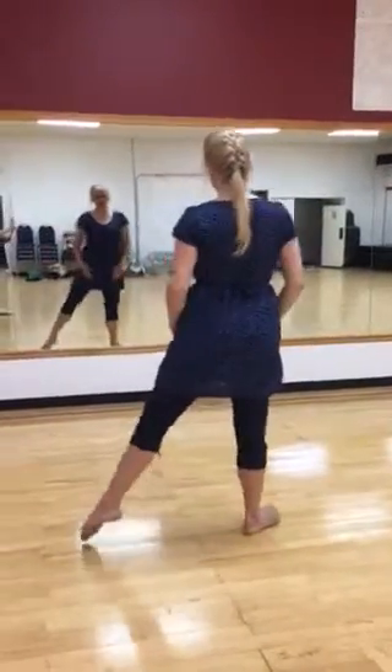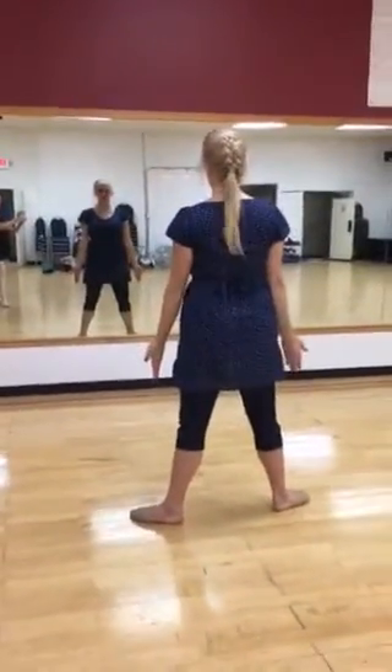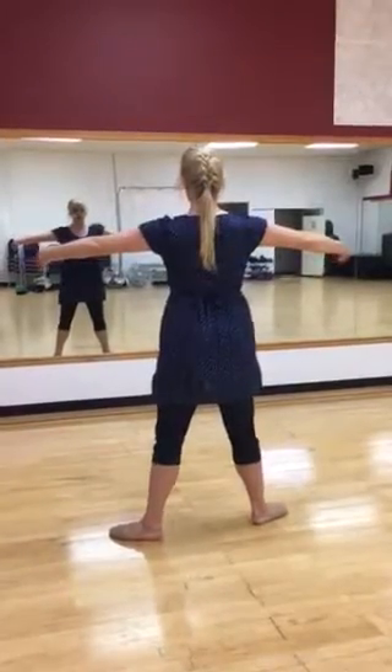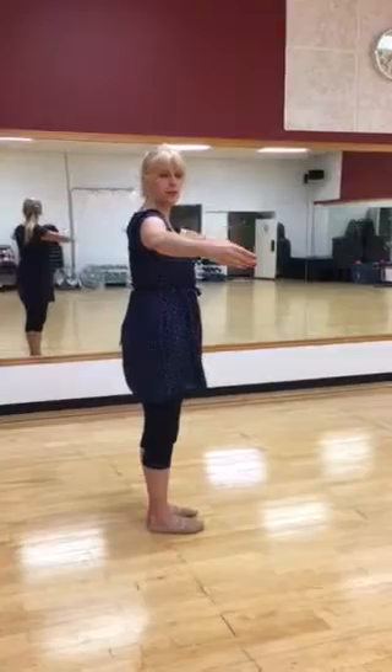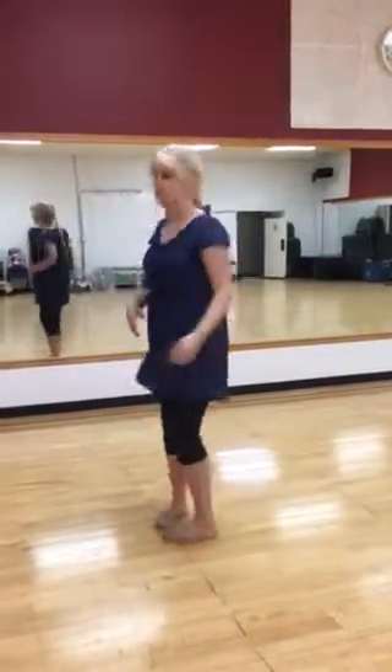Second position is a natural tendu's distance from the other foot, and arms are opening. Your arms should stay with the hand being a little bit in front of the body still. Nice curve — we'll talk about that in another video.